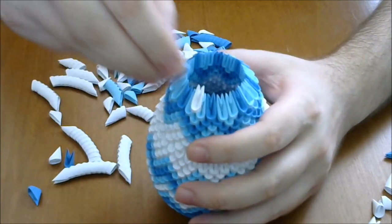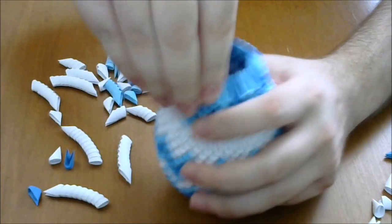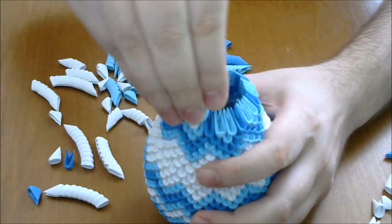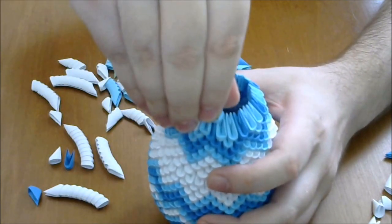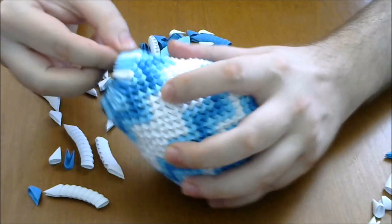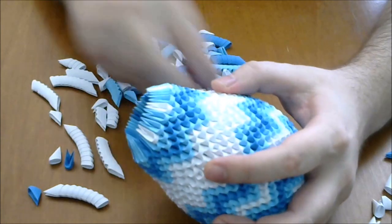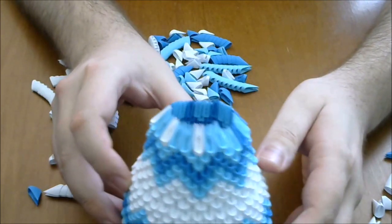And then two dark blue, and then we will rise a lot with one dark. Then we add two dark white, then a little dark blue. We are doing three dark blue with one dark blue to make this. Complete the row.